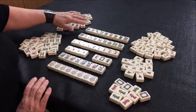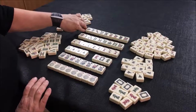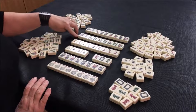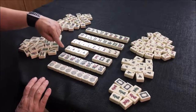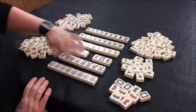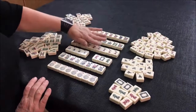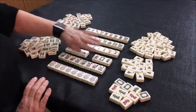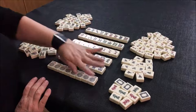So, all in all, we have dots numbered one through nine, bams numbered one through nine, cracks numbered one through nine, winds, dragons, flowers, and jokers. There are four of each of the suits, winds, and dragons — four of everything. There are eight flowers and eight jokers.